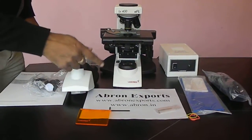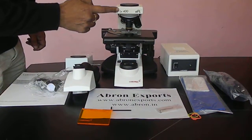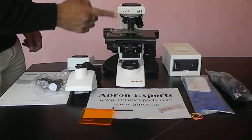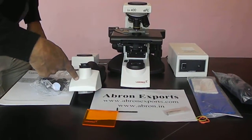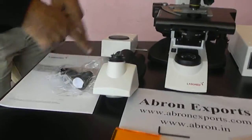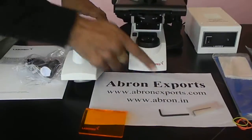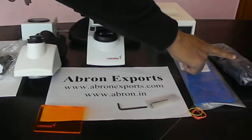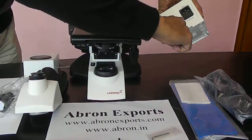Today we will learn how to use the Abron export fluorescent microscope assembly. First of all, there are different parts. One is the head. Two eyepieces are there. One fluorescent unit. There are L keys provided to lock things. The power supply is an adapter, located on the back side.